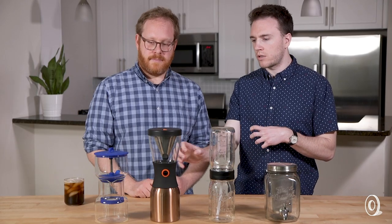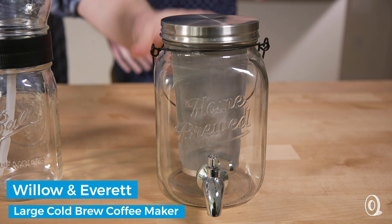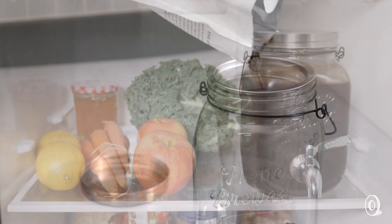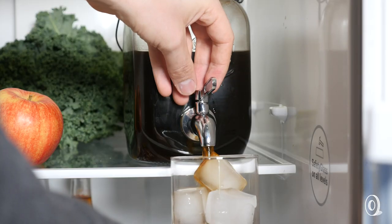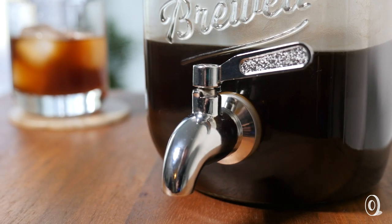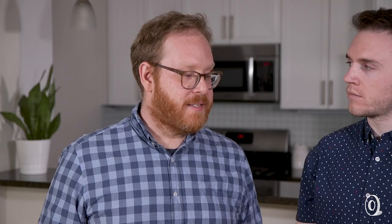All of these cold brew makers are great for an individual batch of cold brew, but what if you wanted to make an entire week's worth? For that, I would turn to Willow and Everett. It uses the same steeping method, but it's got a much larger cone. You fill that up with coffee grounds, add water, and you can put this whole thing right in your fridge — it's designed to fit in there. When you're ready to filter, you just remove the cone and you've got eight to twelve cups of coffee. It's good for a week, and it's got a great spout in the front that's easy to dispense from. I'd say this is for anyone who wants to make a big batch of cold brew.